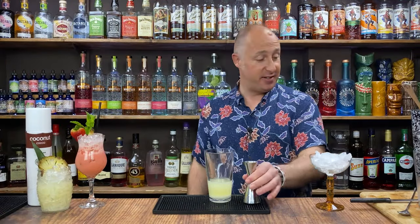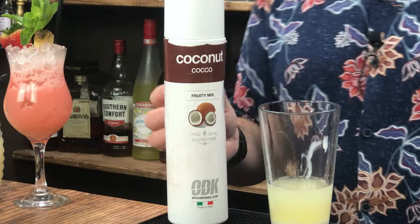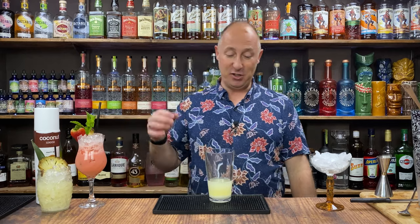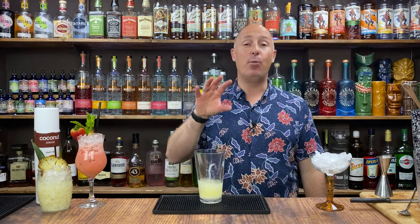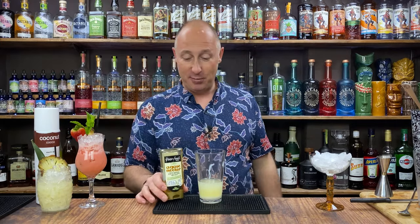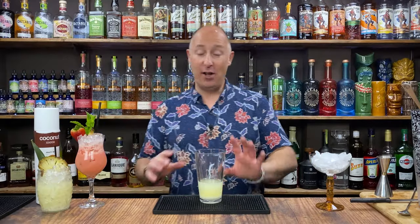Now, bear in mind these purees are sugar-based as well, so they are quite sweet. Depending on the puree you're using, you might want to add a little extra sugar. I personally don't need any extra sugar in that — I think it works a treat. However if you want to add a little bit, 10ml or something, be my guest. If you want to be authentic, use something like agave nectar. Adjust it to your palate — everyone's palate is different.